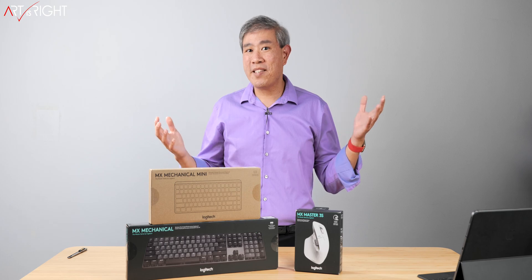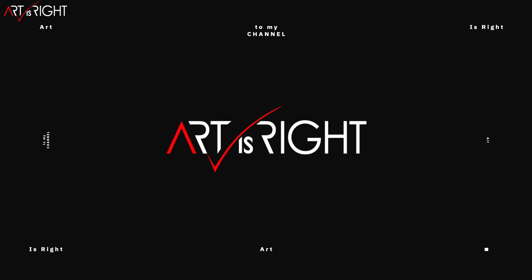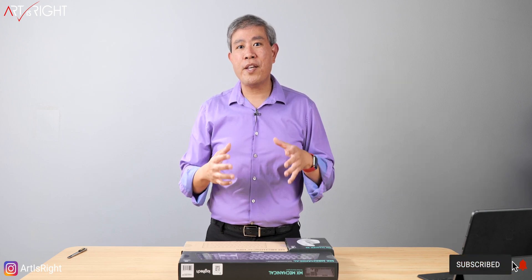Let's unbox them — this is Art is Right. Before we start, subscribe if you're new and hit the bell icon so you'll be notified every time I upload cool new videos like this. For full disclosure, Logitech sent me these products for review. All the opinions you're about to hear are my own.